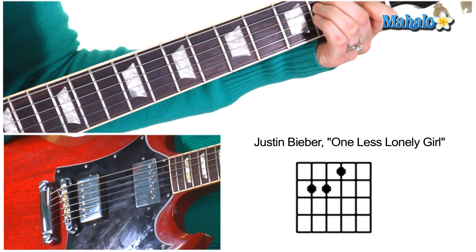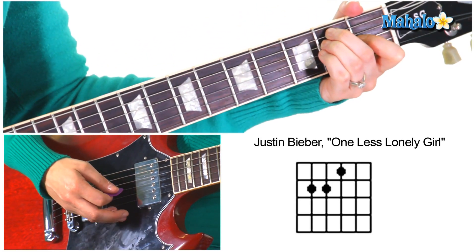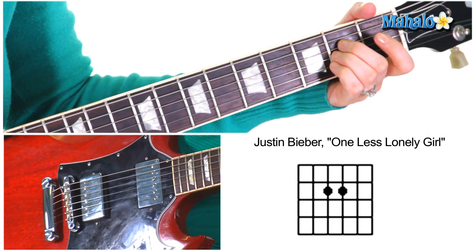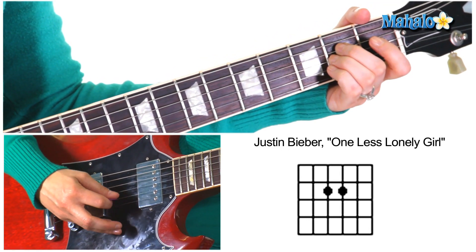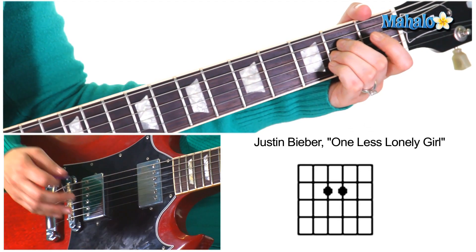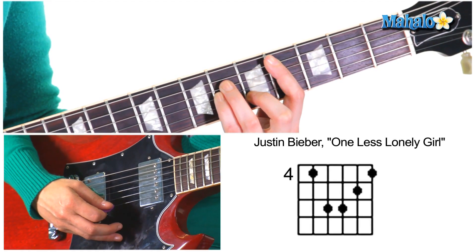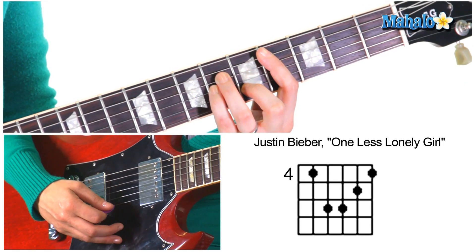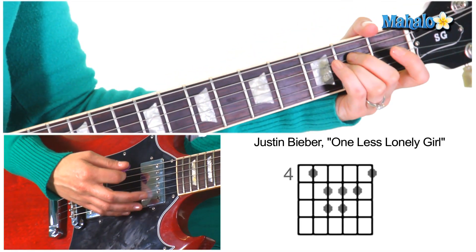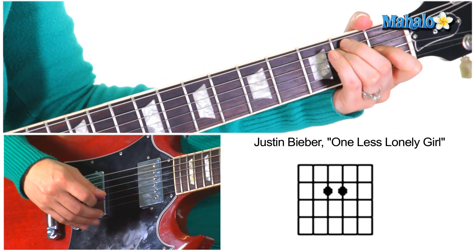You need E major, which is open two two one open open. Then Asus2, also called A9 — the same chord — so you have open two two open open. Then C sharp minor down at the fourth fret with your first finger, and then six six and five. Then you go back to Asus2, and that is your intro, verse, and chorus.